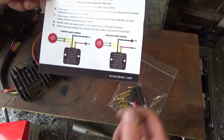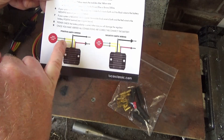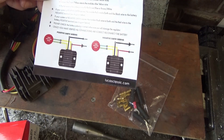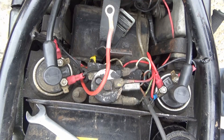This one's wired for positive earth. Basically all we need to do is pick up the two wires from the single-phase stator, plug them onto the yellows, and put the red and the black onto the battery and bolt it to the frame. How hard can it be? I'll get the battery off and see what room we've got.